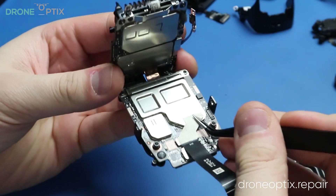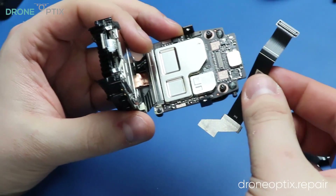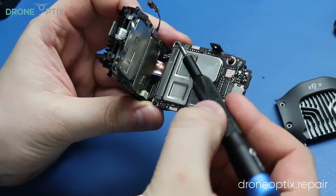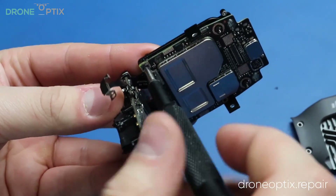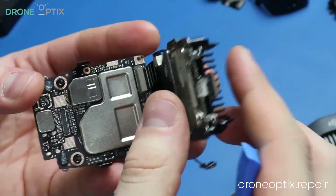To free up the flight controller boards, we will be removing all the screws and ribbon cables. Once everything is taken off, the board can be removed with a prying tool. Expect some resistance as the thermal paste is holding the boards down.